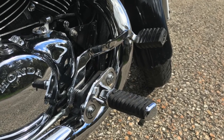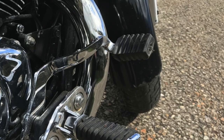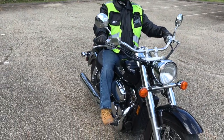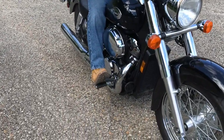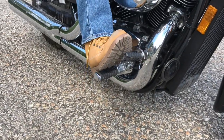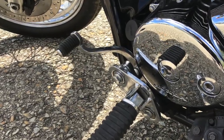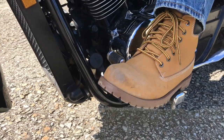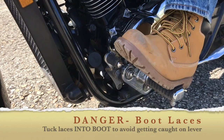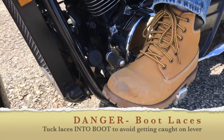Your rear brake is normally located down on your right footrest. Press it down and release it. Next, locate your gear shift lever, by your left footrest. To operate it, we lift up to upshift and press down to downshift.